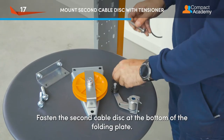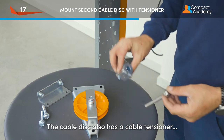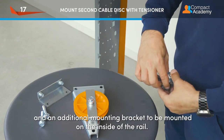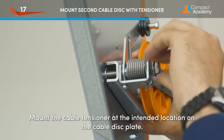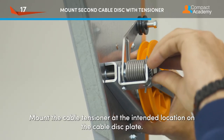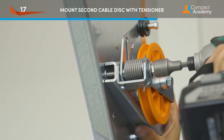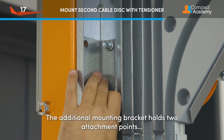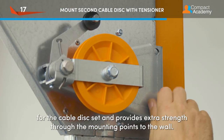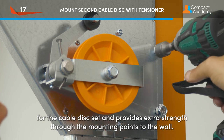Fasten the second cable disc at the bottom of the folding plate. The cable disc also has a cable tensioner and an additional mounting bracket to be mounted on the inside of the rail. Mount the cable tensioner at the intended location on the cable disc plate. The additional mounting bracket holds two attachment points for the cable disc set and provides extra strength through the mounting points to the wall.